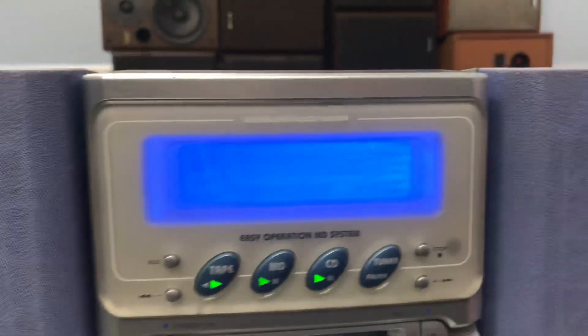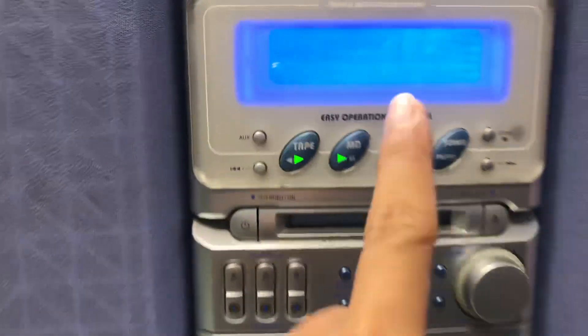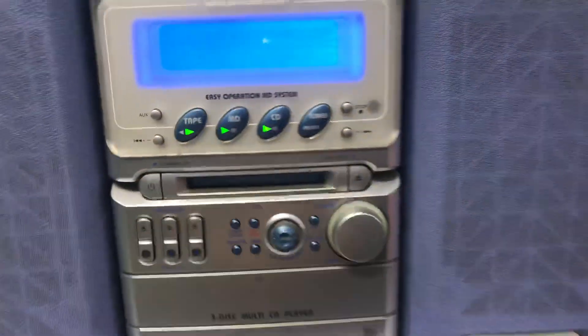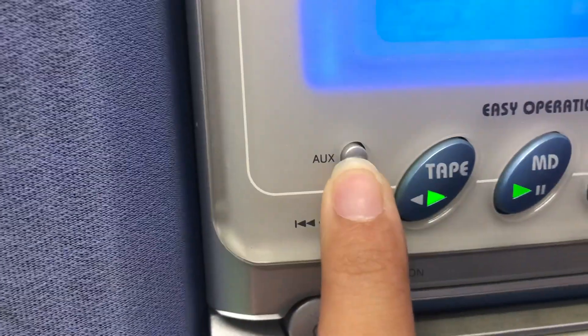Một điểm của bộ vàng này là màn hình nó bị mờ, mình nhìn cũng không có rõ được. Nhưng mà tùy chỉnh ở đây, nếu mình nghe MD thì mình chỉ cần nhấn lay MD đi. Còn nếu mình nghe tuner radio AM/FM thì mình nhấn vào đây. Hoặc là mình nghe điện thoại, TV, máy tính thì mình nhấn vào chữ AUX.